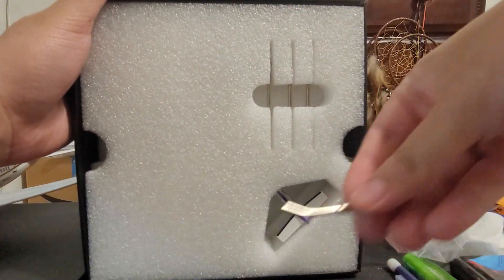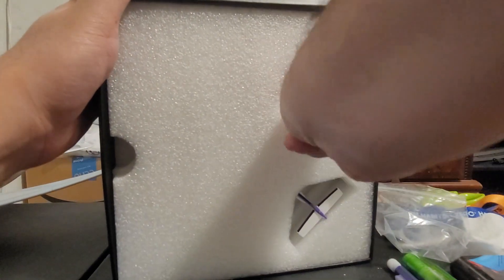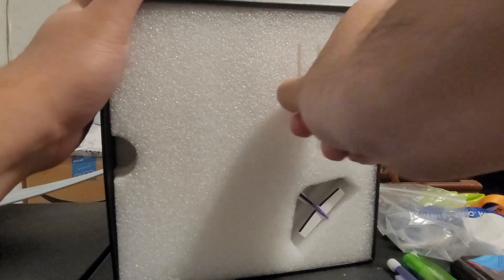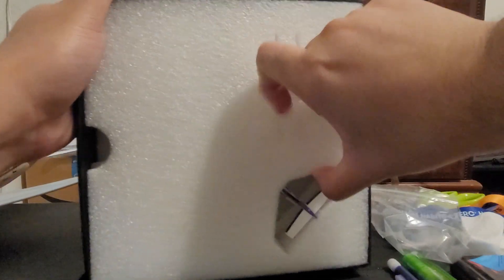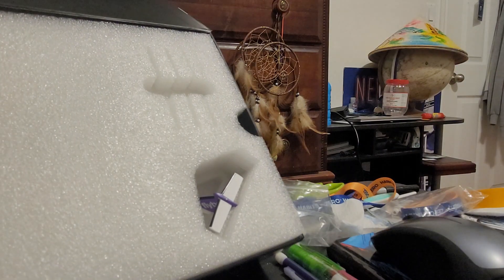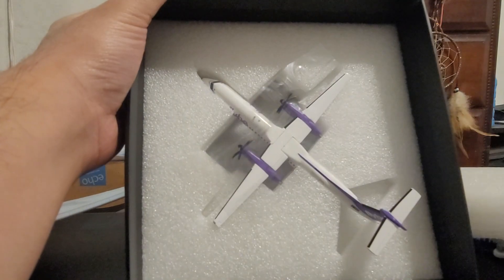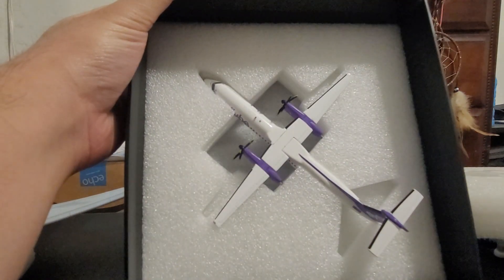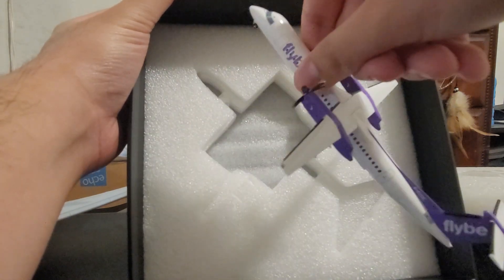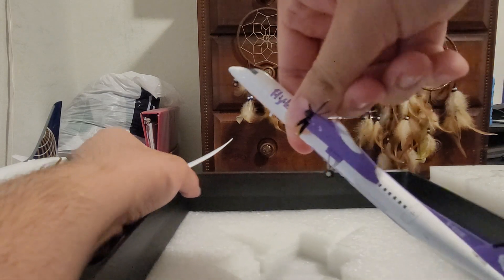Let me take this out. Here's the model stand, and here is the aircraft. This aircraft is a Dash 8 Q400, which serves regional flights.